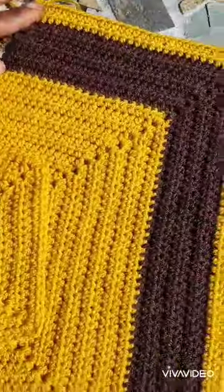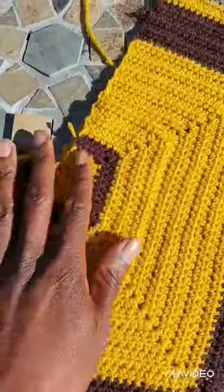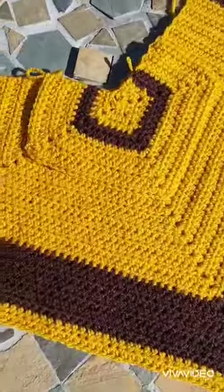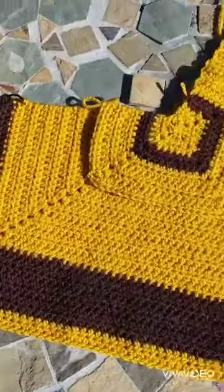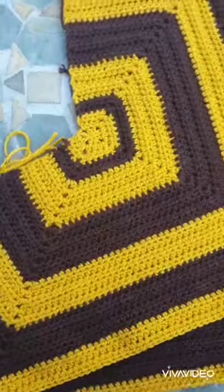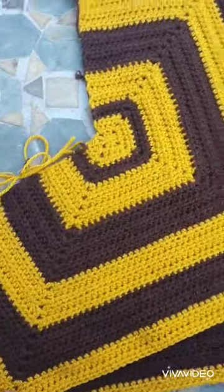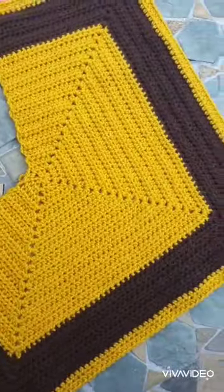Working around my new project. Isn't it beautiful? So now that I've finished making the two sides, you can do the two sides however you want. I've done one like this and the other one designed like that.